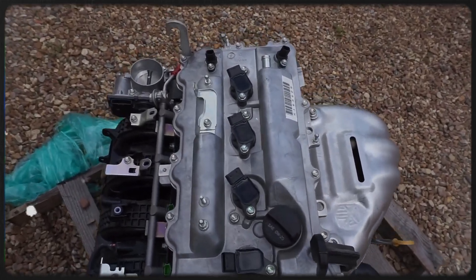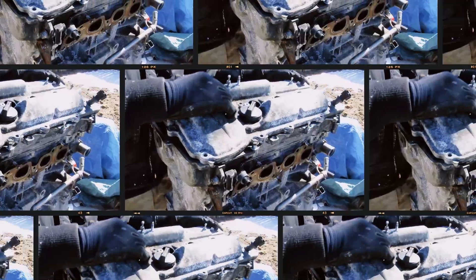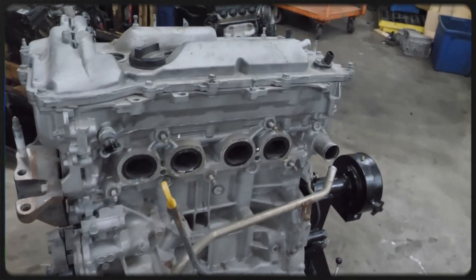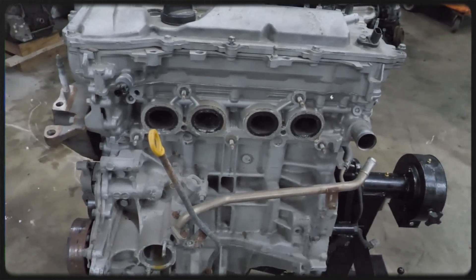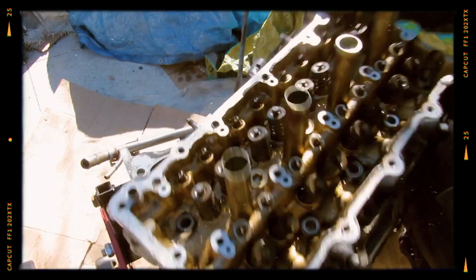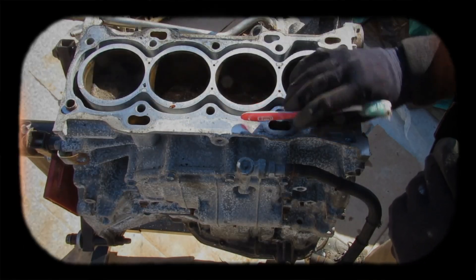Let's take a closer look at this engine. Under basic specifications, the Toyota 2AR series features an inline-4 engine with an aluminum block and thin cast iron liners, offering a displacement of 2,494 cubic centimetres, a bore of 90 millimetres and a stroke of 98 millimetres.